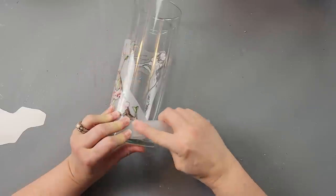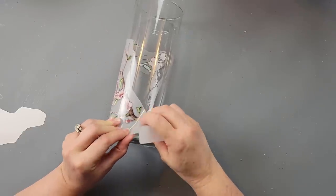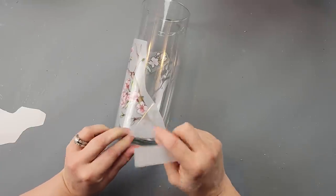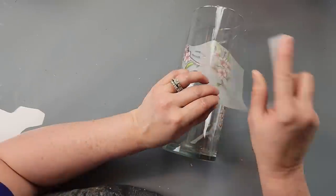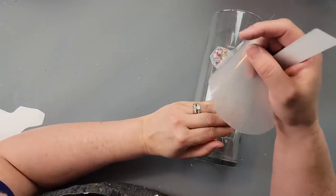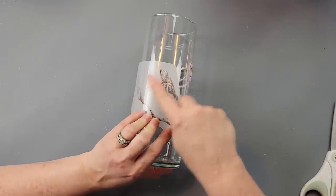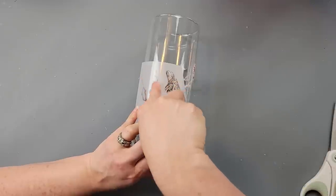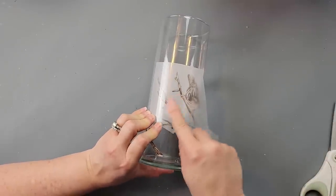These rub-on transfers come off so nicely — I was really impressed by how easily they transferred. There were a couple of times where I accidentally laid one down and a bird didn't lay flat, and when I tried to lift it, it was already sticking. They really work wonderfully. I did cherry blossoms on one side, and then on the other side there was a bird on a branch without many cherry blossoms, so I cut out a couple and added them.